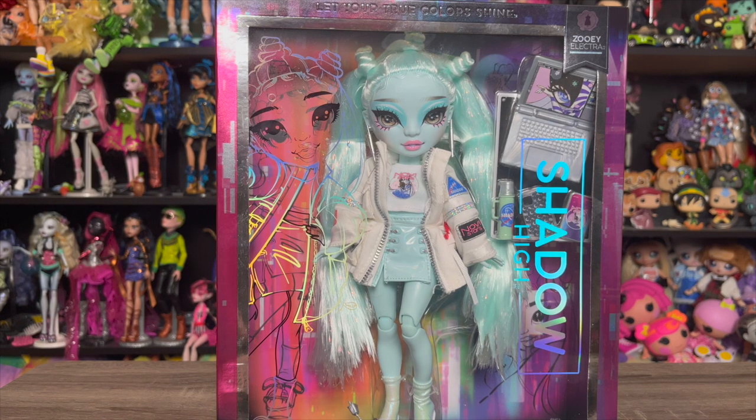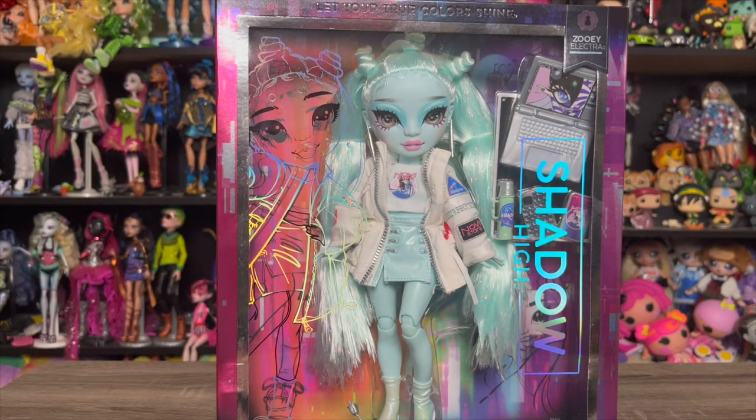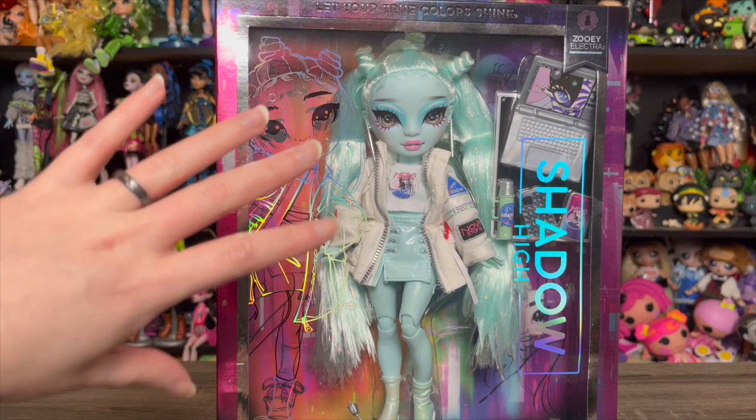Zoe Electra from Shadow High — I'm so excited about this girl. I know a lot of people have already talked about how cool and fun and different she is, so everything I have to say has probably been said already. But I am really really excited. I want to be upfront: I don't know that I'm going to love her outfit, and I do have plans already to redress her. I just love the base doll so much.